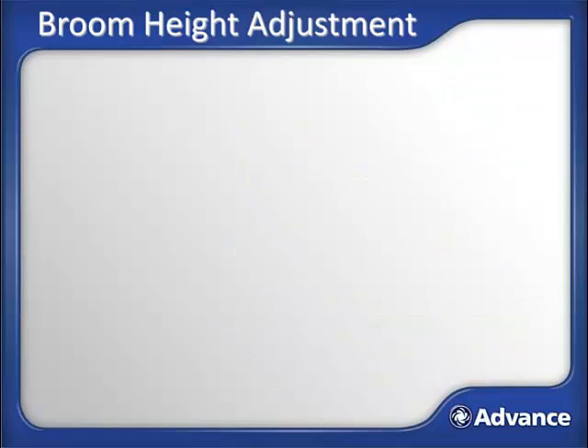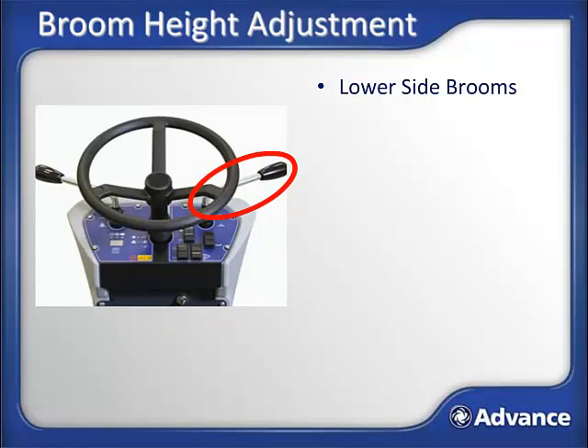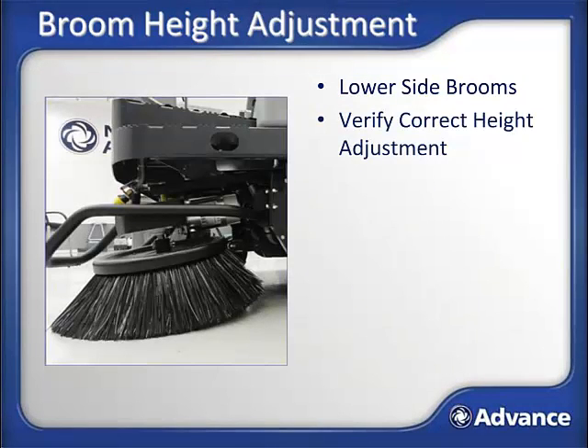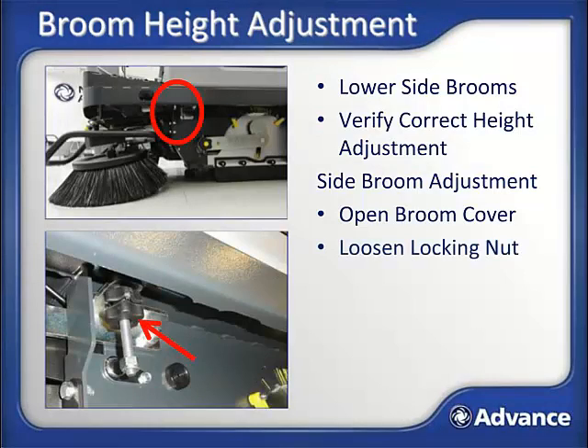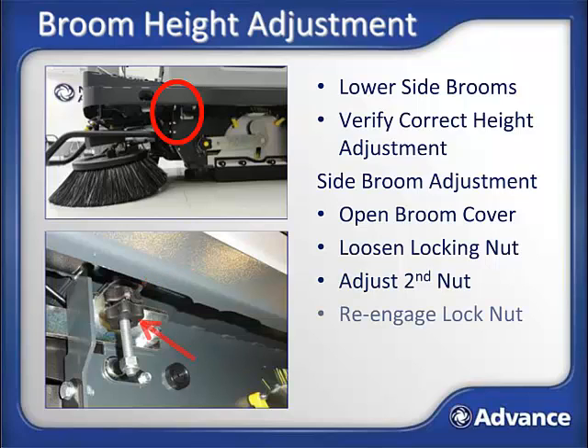Side broom height adjustment: use the side broom activation lever and lower the side brooms. Verify that the side brooms are just lightly brushing the surface and not heavily digging in and bending the bristles. The side brooms are intentionally tilted forwards and towards the inside of the machine — this is factory set and should not need to be adjusted. To adjust the side broom height, open the latches to the main broom access doors, tip out and remove to expose the adjustment nut for the side brooms. Loosen the locking nut, adjust the second nut so the broom is at the right height, then reengage the locking nut to hold the original nut in place.